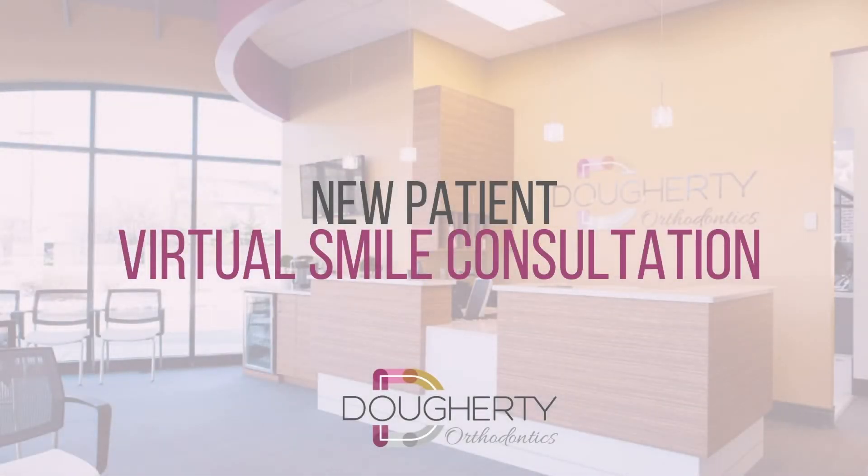Have you ever wondered if your smile could benefit from orthodontic treatment? Are you looking for a bite that functions and a straighter smile that brings you confidence? You've come to the right place. Dr. Doherty and her team would love to help you achieve your smile goals and are proudly offering a complimentary new patient smile consultation that is completely virtual.